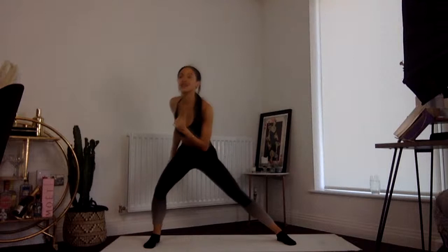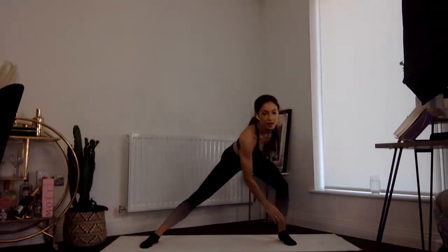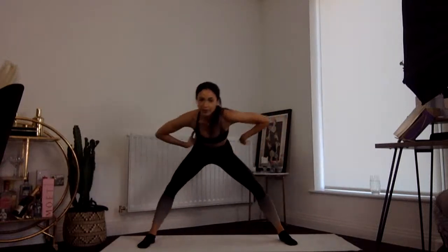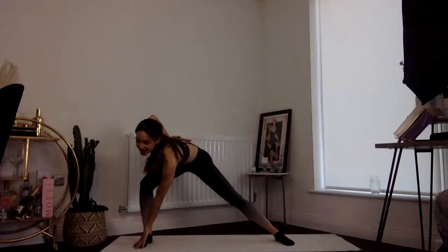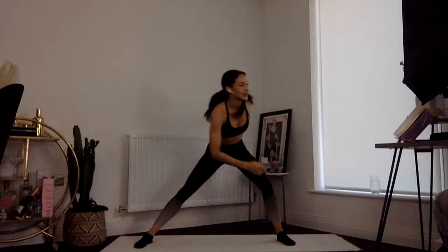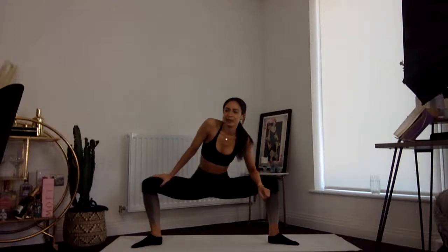Eight bounces on the right — eight, seven... other side. Going back to one on each side, reaching down to the opposite toe. Eight more of these, just warming up. Eight bounces on the right — seven, six, four, three, two — other side. Four, three, two, one. Let's just sit in a nice deep plie to open out those hips. We are going to be doing some squats today so we want to open everything out whilst we can.